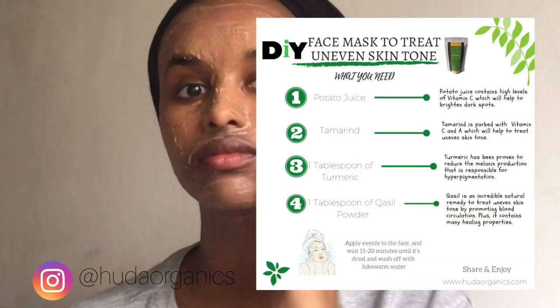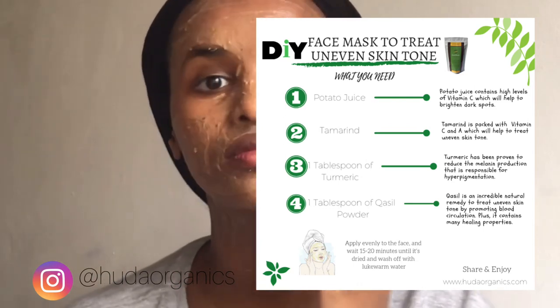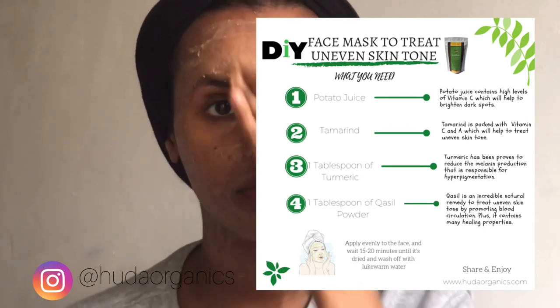I've made different mixtures that you can actually find on my Instagram page — I'll put one on screen right now. If you're currently trying to treat stubborn dark spots or hyperpigmentation, give this DIY a go and I promise you it will clear everything up.